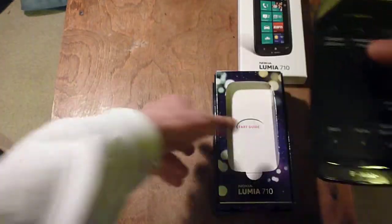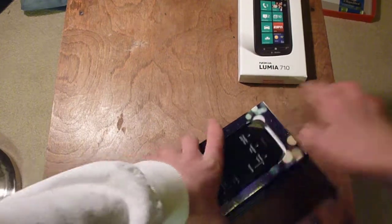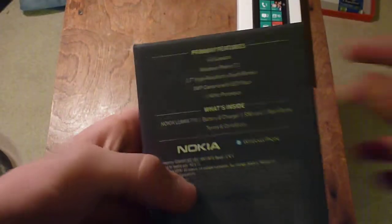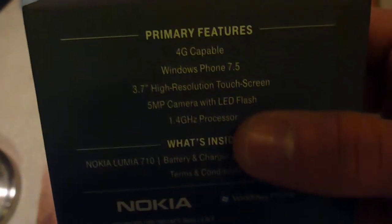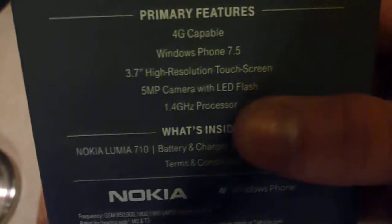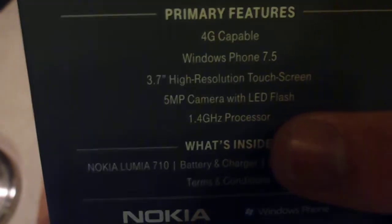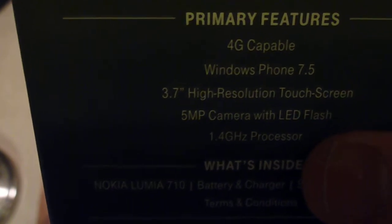Here we've got the phone itself. I'm not exactly sure of the specs right now — I should look at that to show you. Let's see if I can get this sticker off. It's 4G capable, so this is a 4G phone, though it's only 14.4 megabits per second capable. Windows Phone 7.5 Mango. 3.7-inch high resolution touch screen — I'm not sure what format exactly that is. 5 megapixel camera with LED flash. 1.4 gigahertz processor, single core.